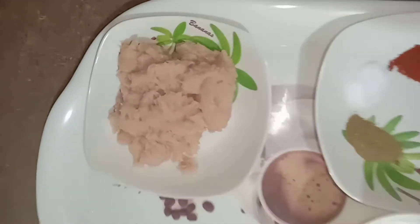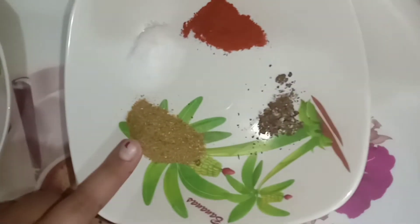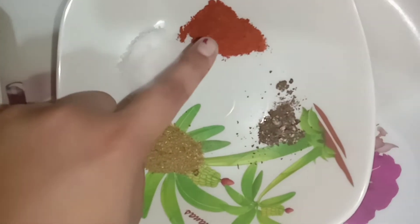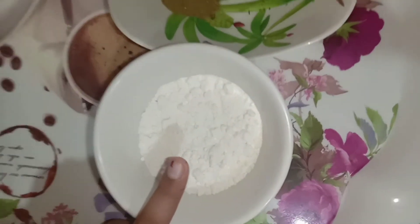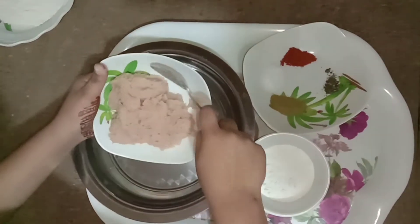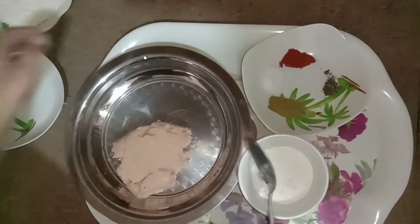The ingredients are minced chicken, garam masala, salt, chili powder, black pepper — all of them are half tablespoon — and all-purpose flour. Now we are going to mix all the ingredients together. The all-purpose flour is 2 tablespoons.